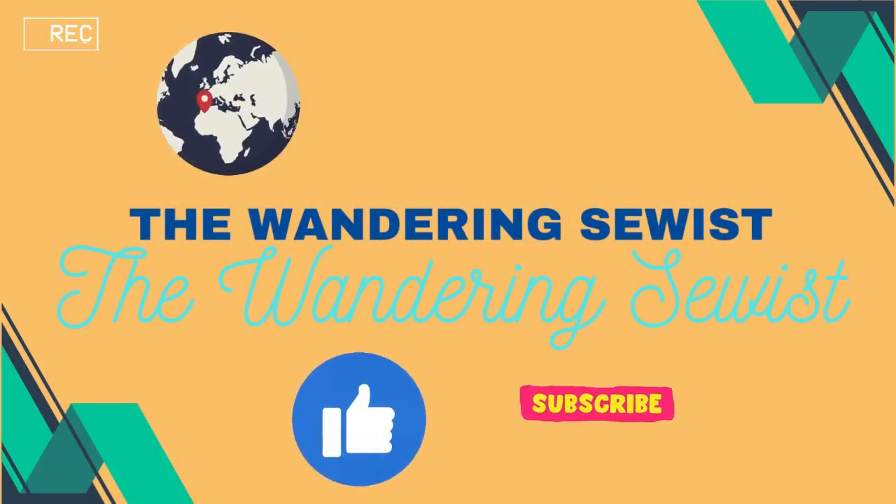Hello my sewing friends! My name is Diana and I am The Wandering Sewist. Today I want to give you an update on my Marnie dress that I made from this beautiful sunflower viscose that I picked up in Africa. I'm going to link the video of my Marnie dress below. I myself did not like the way it looked, and I had feedback from many of my wonderful subscribers that it didn't look very good on me — and I totally agree. So I decided to cut it off and make it into the regular Marnie shirt.